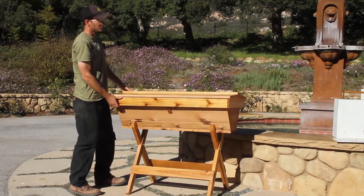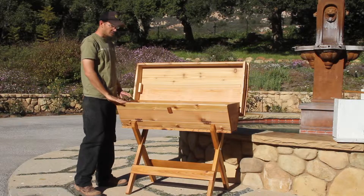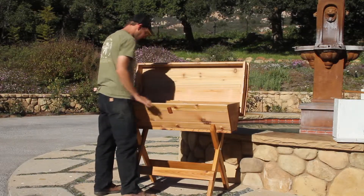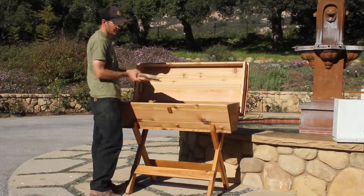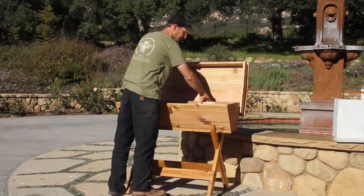The hive is really easy to work because the lid just folds up and stays in place, and you can do all of your manipulation of the frames from the top. The hives themselves come with 28 pre-cut top bars and two follower bars.